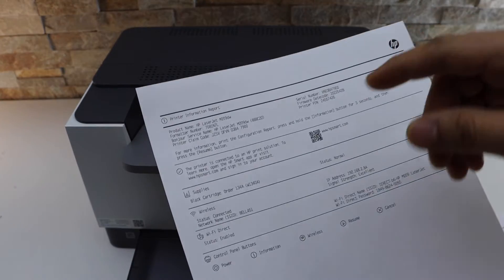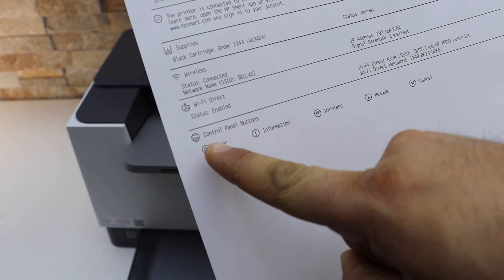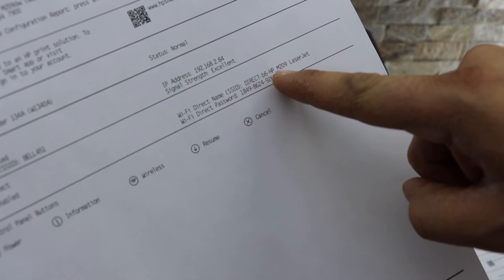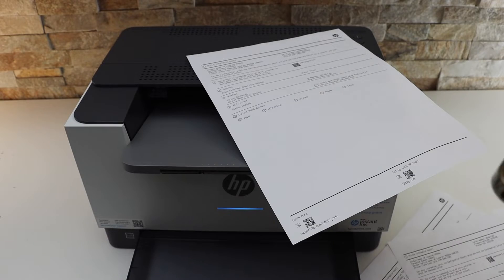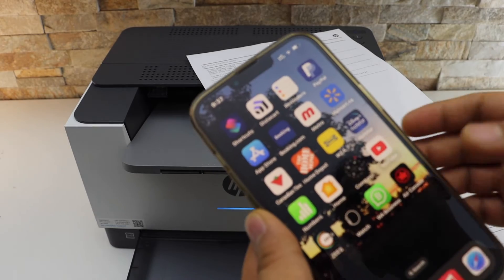On the page that prints — the printer information report — look for the last option. The Wi-Fi Direct status is enabled; it displays the name of the Wi-Fi Direct network and also the password of this printer. The next thing is to connect this printer, so go to your device — for example, I have an iPhone.